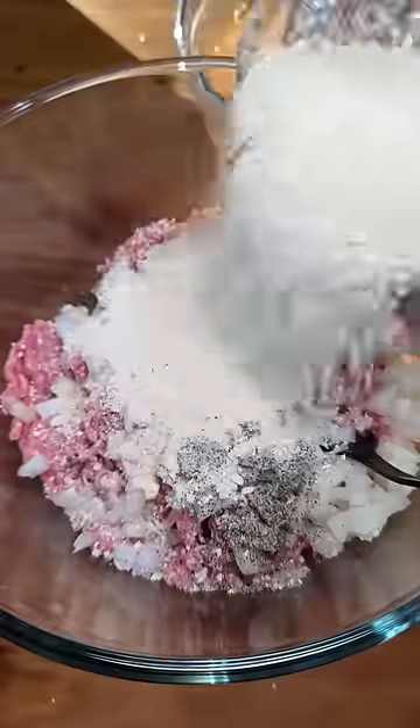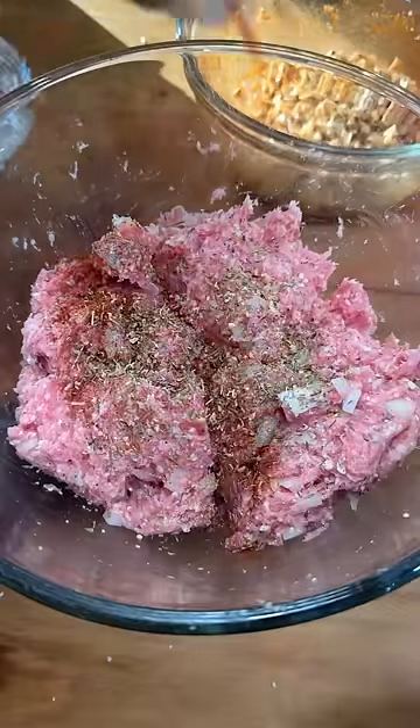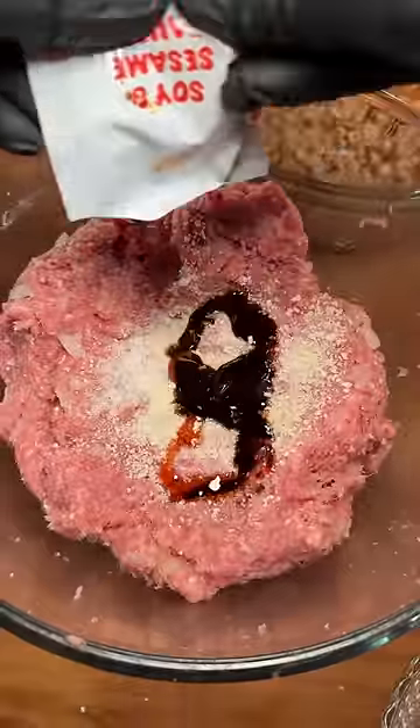I combined a blend of beef and pork ground meat with egg, onion, the instant ramen dust, and various seasonings, plus more instant ramen dust and the ramen soy and sesame sauce.